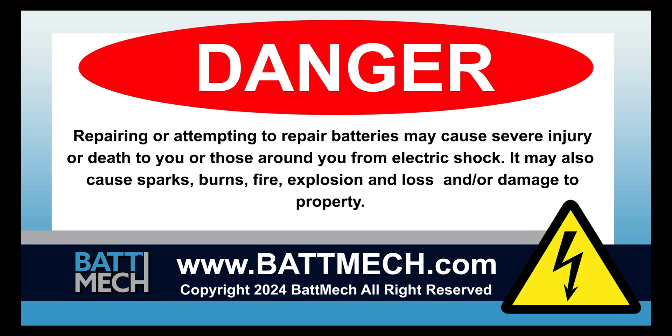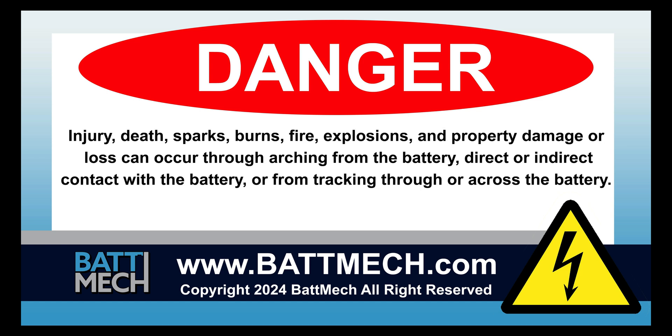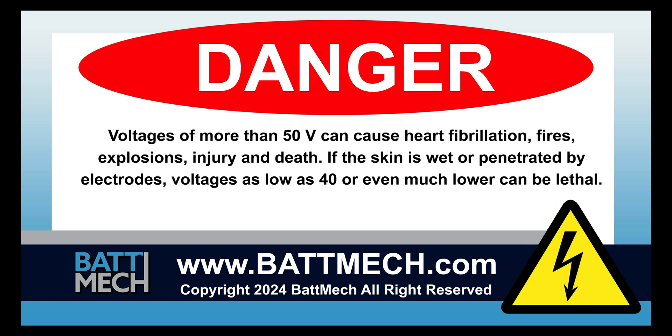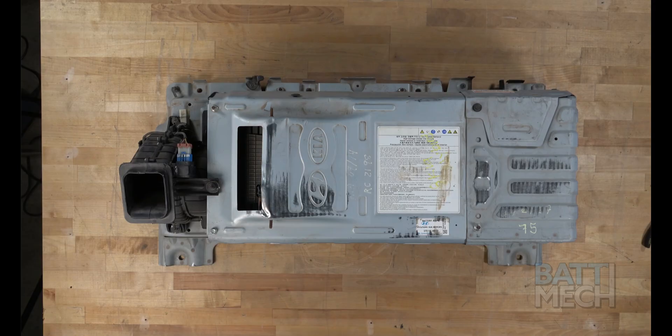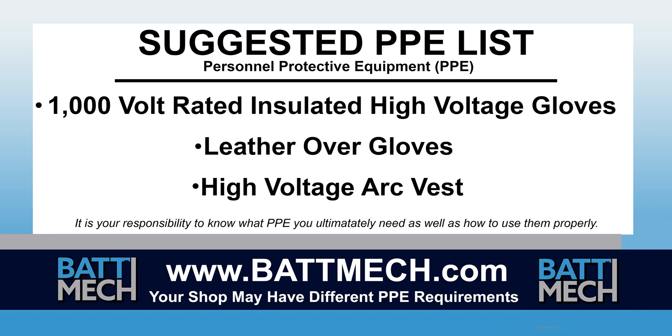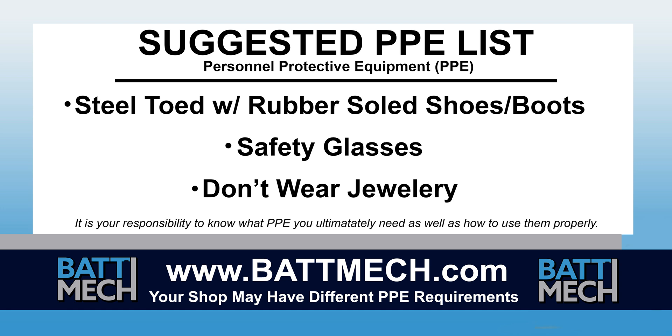This video is intended for highly trained individuals who understand the risks of working with high voltage. Risks include loss of property or life. Repair at your own risk. Your shop may have different protocols to keep you safe. It's always best to follow your shop's safety protocol.